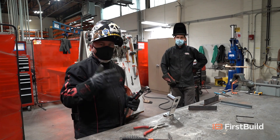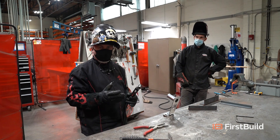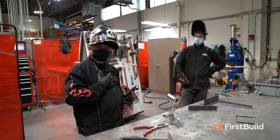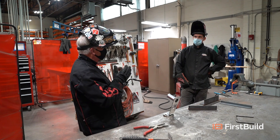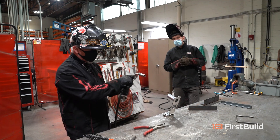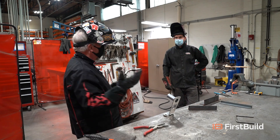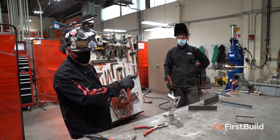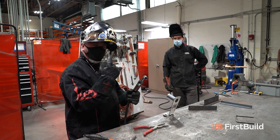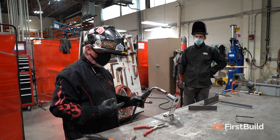A lot of beginner hobbyists at home will buy a flux core welder — it's very inexpensive. I actually built a 5-foot by 10-foot trailer completely with flux core that I still own today. We're going to do shielded gas MIG today. MIG stands for metal inert gas. We talked about the inert gas — now let's talk about the metal. The metal comes down the end of the gun, being pushed from the other end. Let's go look at where that wire is coming from.